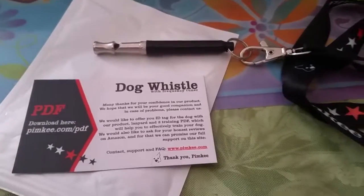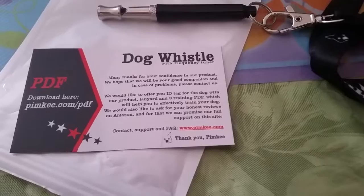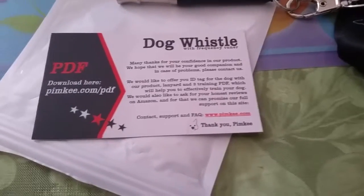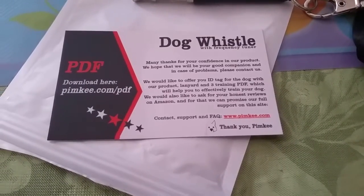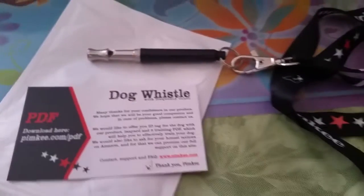I use it to mainly bother the dogs in my neighborhood. I don't have a dog myself, but a lot of the ones around here don't shut up and they will chase you. And if you blow something like this around them, they will run home.